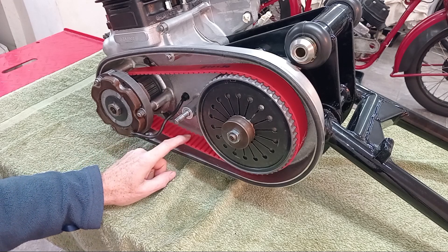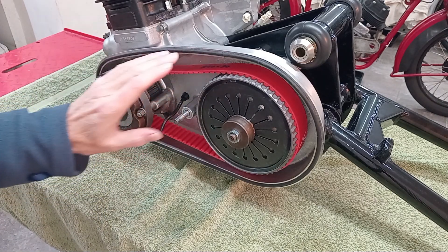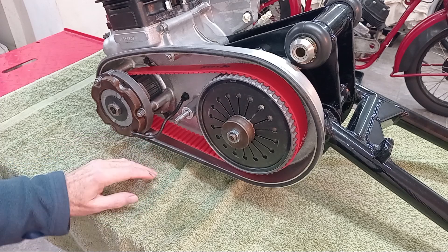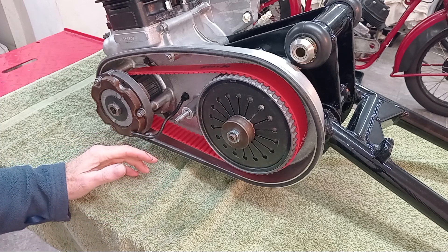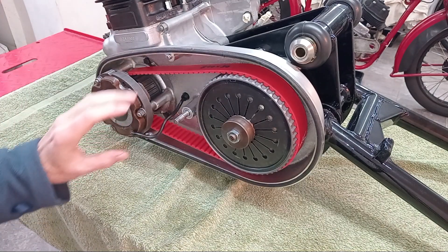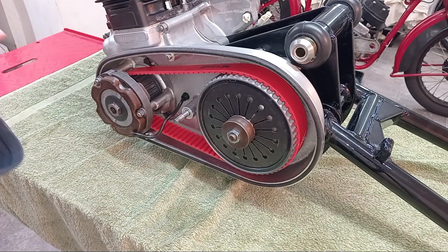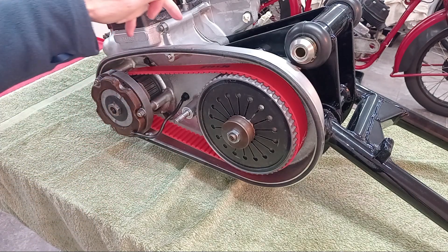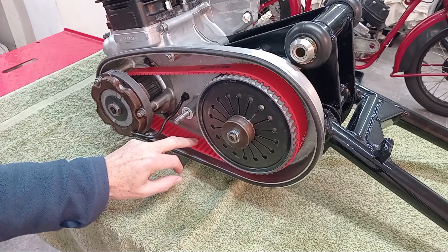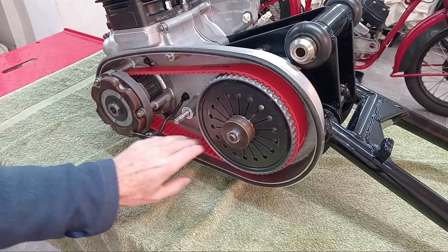On my Trident T160 I fitted a belt drive about eight years ago because the T160 has a bespoke primary chain that was only ever made for the T160 by Reynolds — it's completely unobtainable, Reynolds stopped making them. At the time there was no other option but to fit a belt drive conversion. The problem is that on the Trident you have to have oil in the chaincase because the oil is shared between the sump and the chaincase with no oil seal at the back. Belts don't like running in oil, so I have to change the belt about every five years.